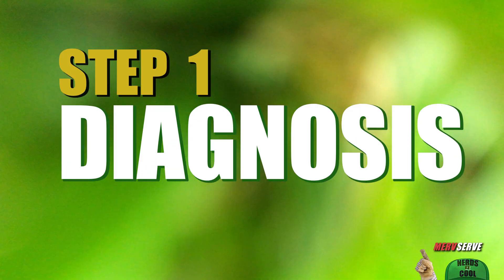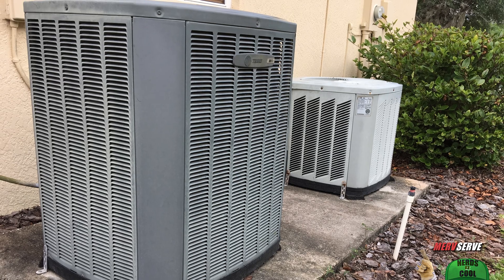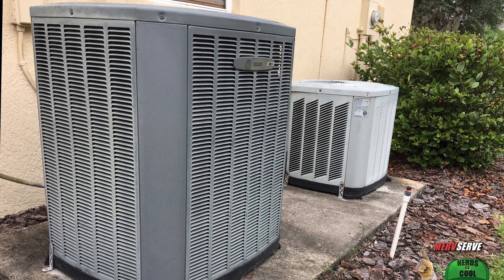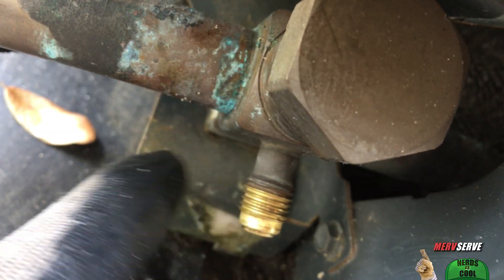Step one: diagnosis. Next to lawyers, air conditioning repair guys are among the least trusted professionals in the world because it feels like they got you over a barrel. So I do a little diagnosis myself before calling one in. That way I can judge if he's being honest with his recommendations.